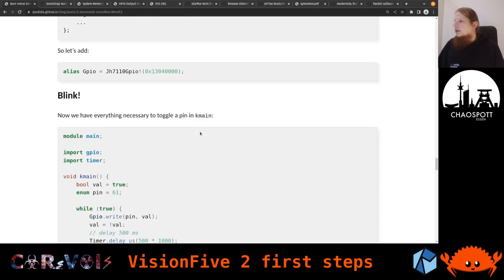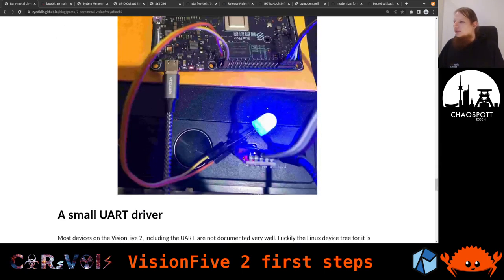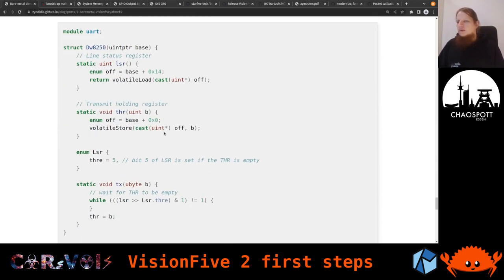They're just toggling an LED on and off — a blinky — turn it on, wait a second, turn it off, wait a second. They have a nice picture of it lighting up. Then they write a UART driver. Recall from Vision 5.1 we also wrote a UART driver using the Rust embedded HAL traits. I could reuse most of that code. The one thing I couldn't reuse was the setup of the clocks — specifically the baud rate, which depends on the clocks. They don't do that here either, so we won't go into detail on that since you'd need to understand the clocks first to derive the right value.